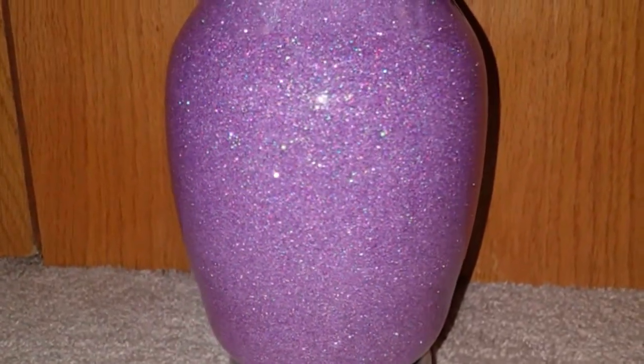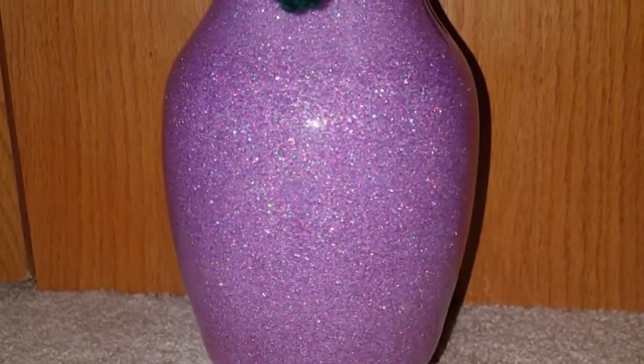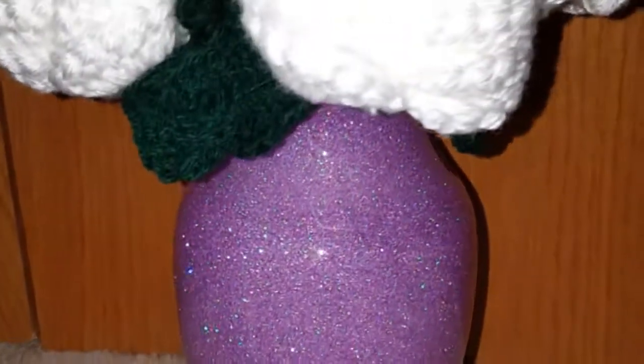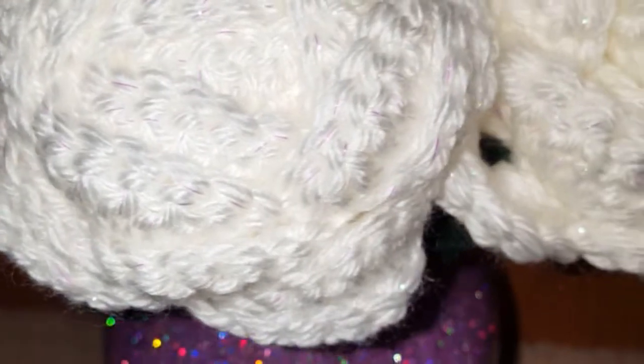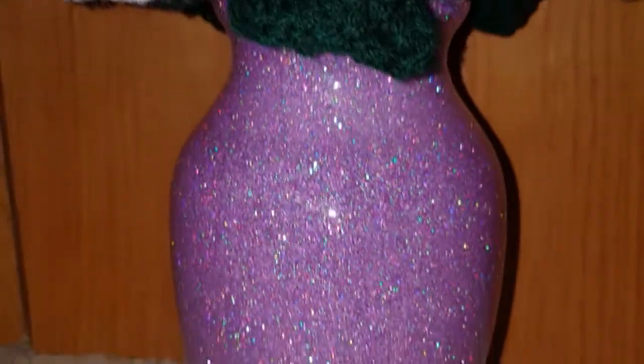Here is the final piece! I went ahead and crocheted up some white roses — I think they look really pretty in this. I chose white because I didn't want to take anything away from that beautiful glitter, so white worked really well. As always, thank you guys so much for watching — please like, share, subscribe, and leave me a comment. Until next time, see ya!